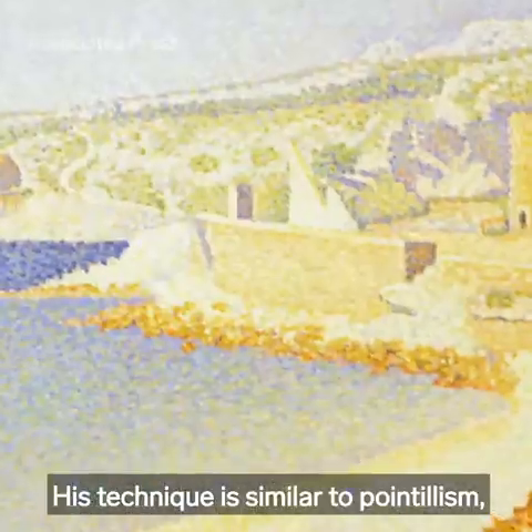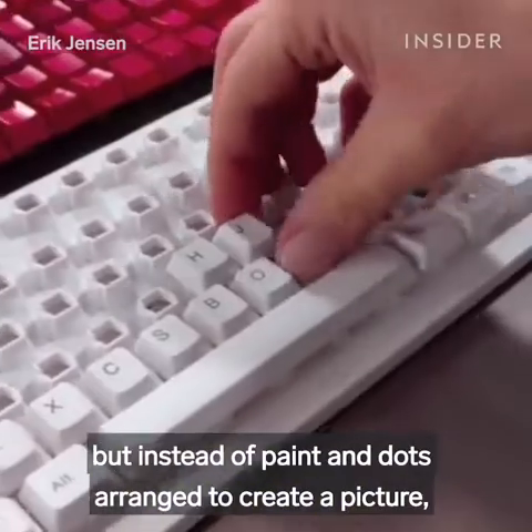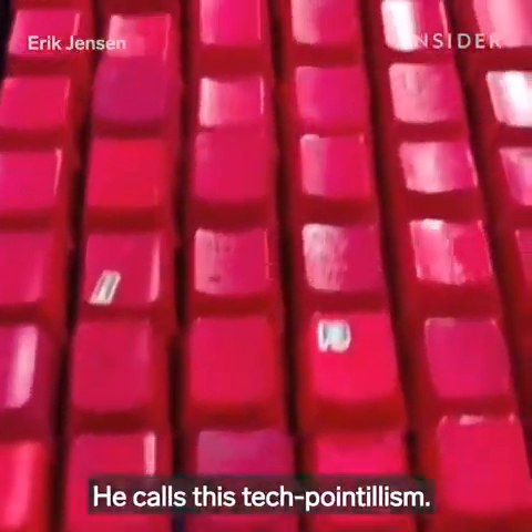His technique is similar to pointillism, which was popular in the 1880s. But instead of paint and dots arranged to create a picture, the square keys mimic pixels. He calls this tech-pointillism.